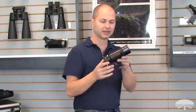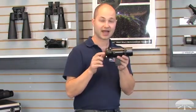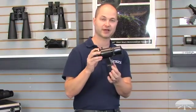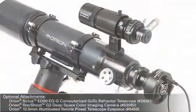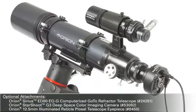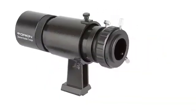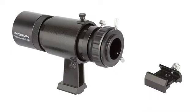It's a guide scope based on a finder scope design, so it slides into your finder scope shoe. Instead of having a really large guide scope with rings and dovetail bars and everything else, this is a nice small compact very lightweight guide scope that fits right into your finder base. We include a standard finder shoe or a flat base plate to put it on any flat surface.